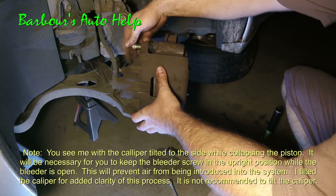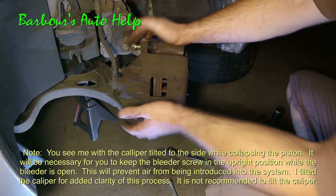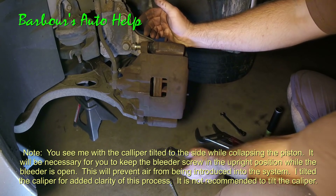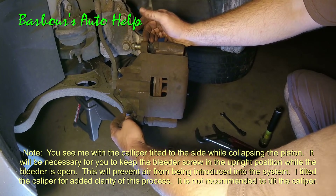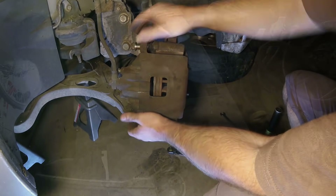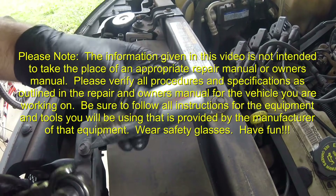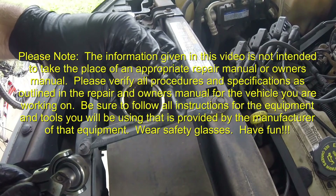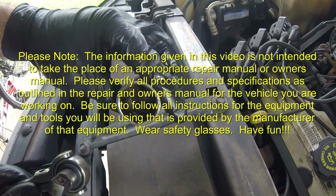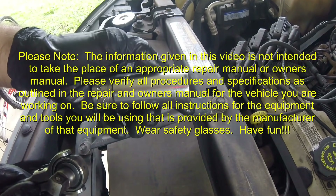Thank you guys so much for watching. Like I said before, please read the entire description about this before you do it. And you see I'm not wearing nitrile gloves — I would recommend wearing some nitrile gloves to keep your skin protected. And always wear safety glasses. Be sure to like, subscribe, and all that good stuff guys. Thank you for watching. Bye.